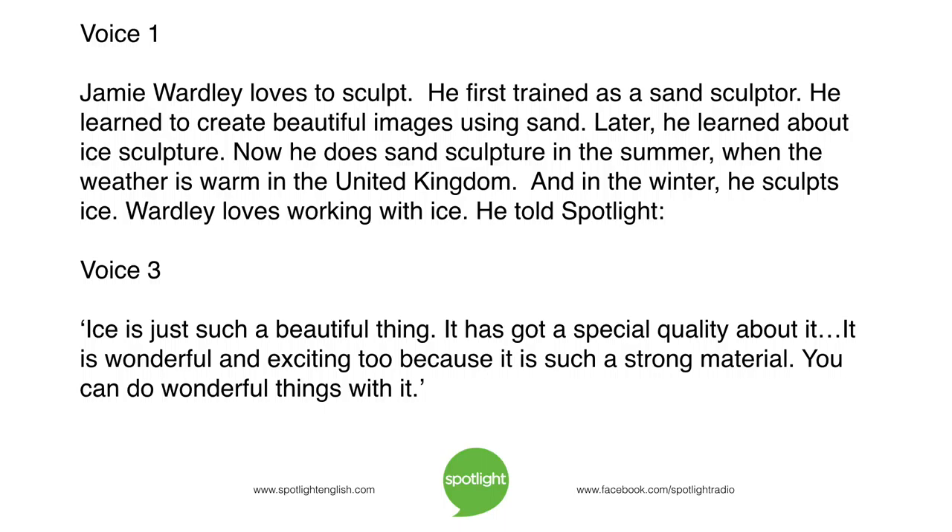Wardley loves working with ice. He told Spotlight: "Ice is just such a beautiful thing. It has got a special quality about it. It is wonderful and exciting too, because it is such a strong material. You can do wonderful things with it."